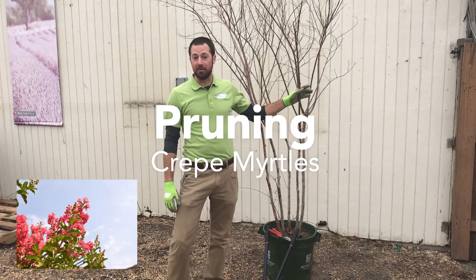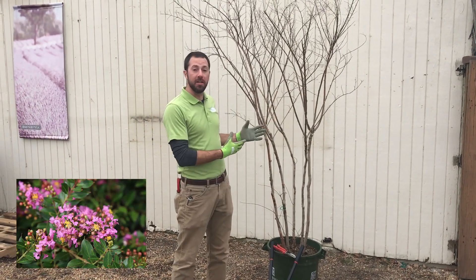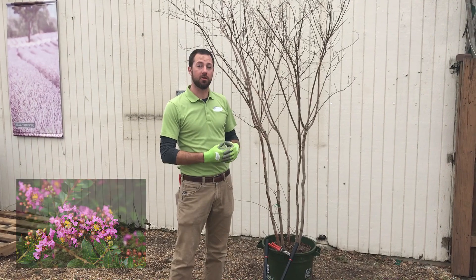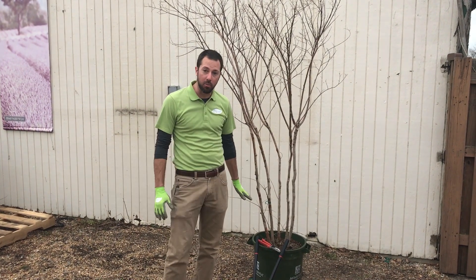Crepe myrtles are one of Hampton Roads' favorite trees to grow — an amazing plant, very easy to grow in this area. But they do need some pruning and they do like to be pruned. I'm going to show you some ways to prune and correct some of the issues.